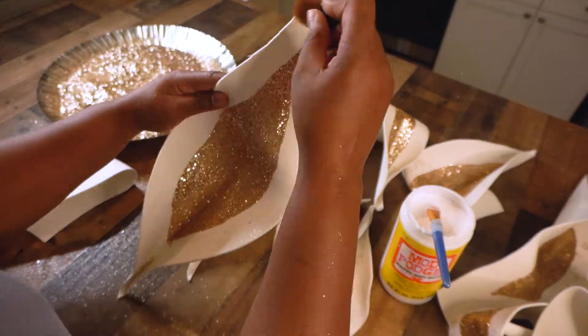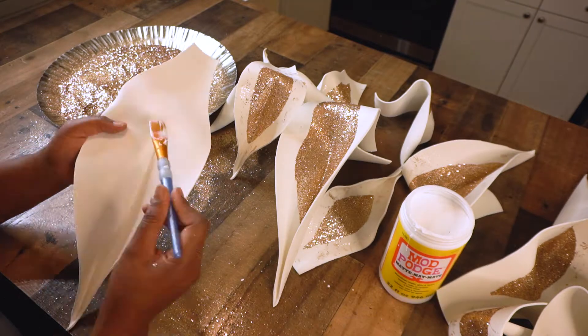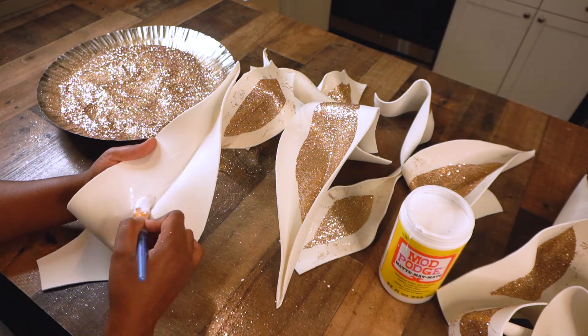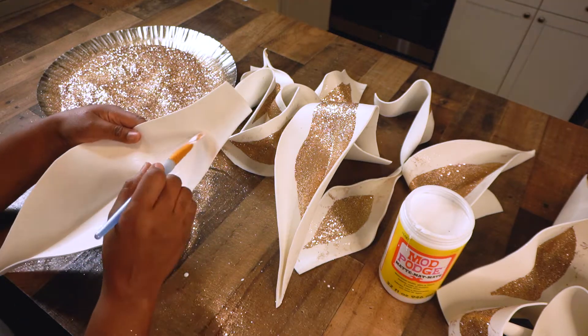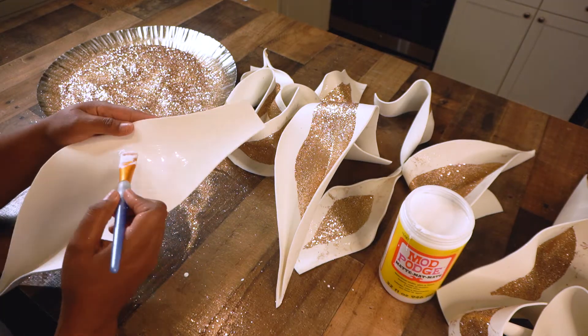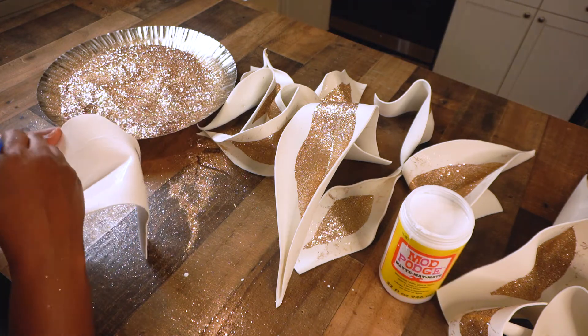I'm brushing the excess glitter off using a different brush. When they dry you'll see the excess glitter on the outside, so that's all you just saw me do — just brush that excess off.